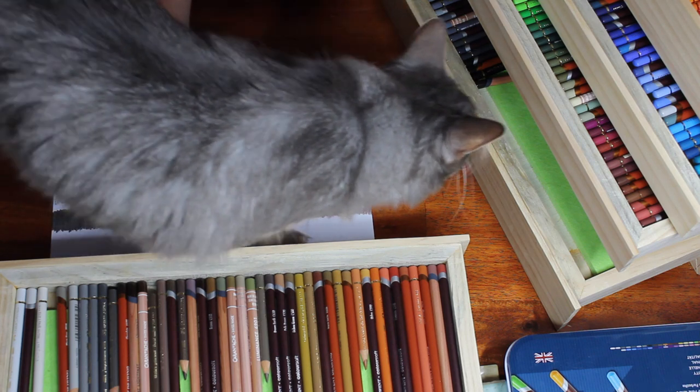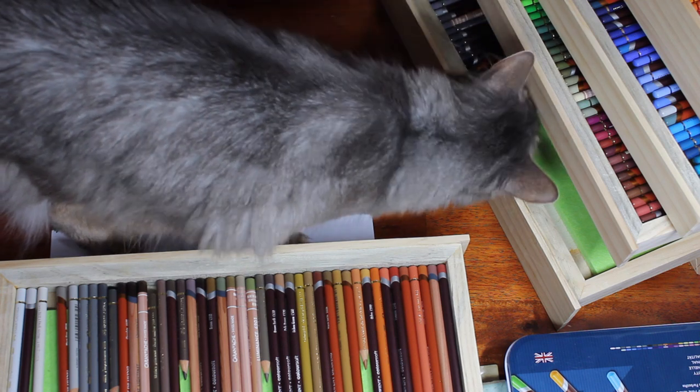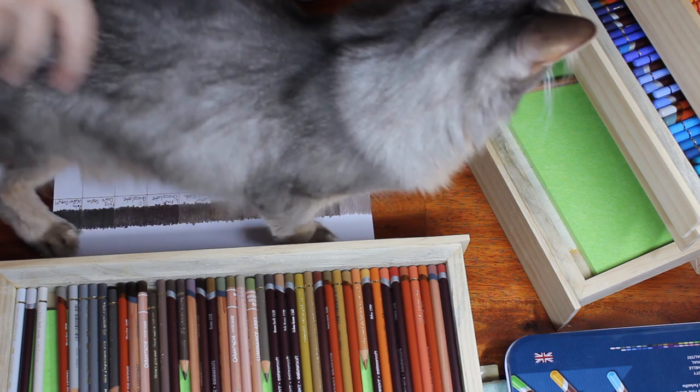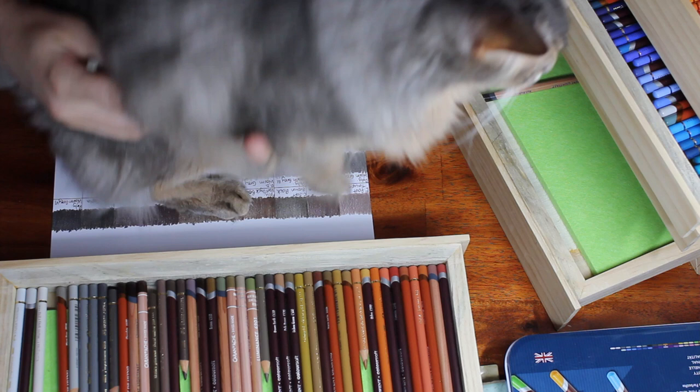Here are some things you should know before getting started with colour pencil. G'day and welcome to my art channel Brushes with Bec. Today I want to share with you six tips for using colour pencils and things to consider before you even pick up a pencil for the first time.